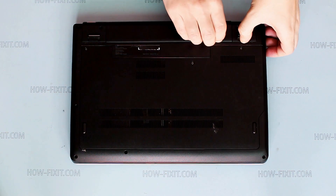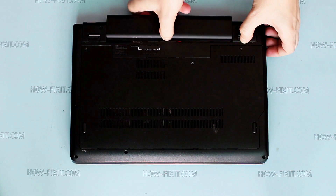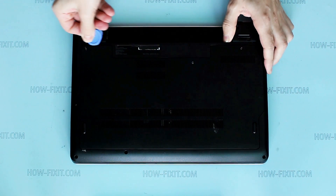Remove battery. Loosen bottom door screws. Pry up the bottom door and remove it.